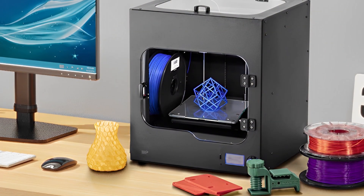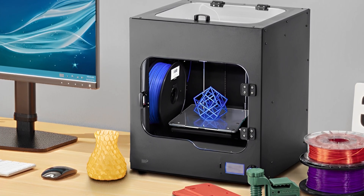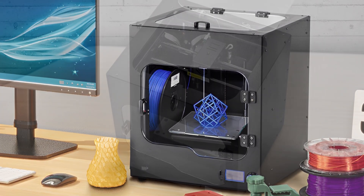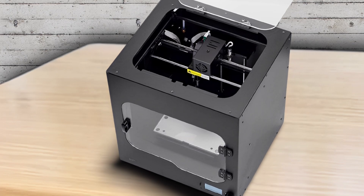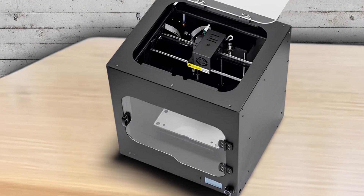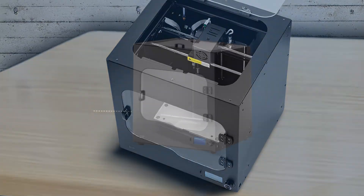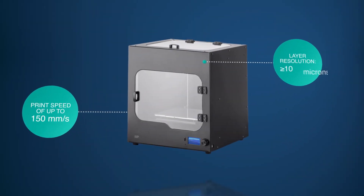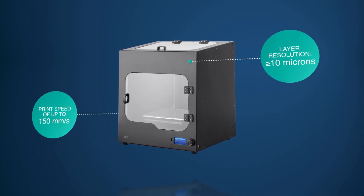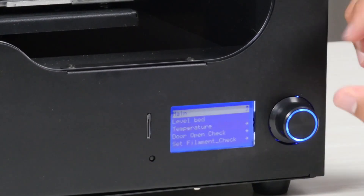The Maker Ultimate's 20-micron layer resolution is easily its headline feature — it's as much as five times more detailed than some of the other printers on our list, and the results are immediately evident. At the highest quality, printed models are almost smooth on the sides, and you're unlikely to see any burrs or bumps. Its print area is 7.8 inches horizontally and 6.8 inches vertically. The Maker Ultimate comes out of the box at 150mm per second, but you can push it as high as 300mm per second, although consistency will suffer a bit as a result.